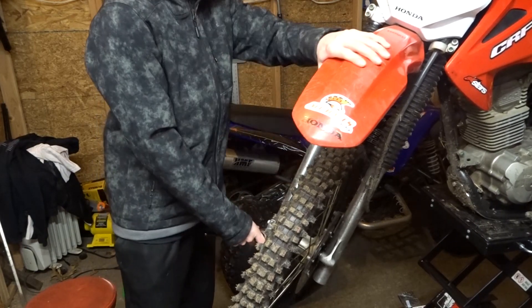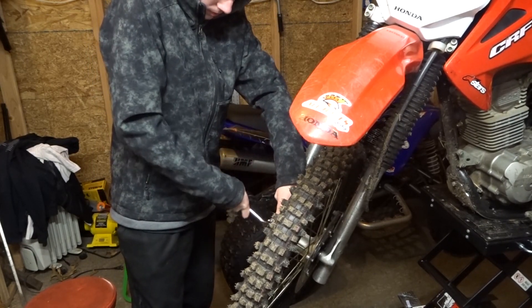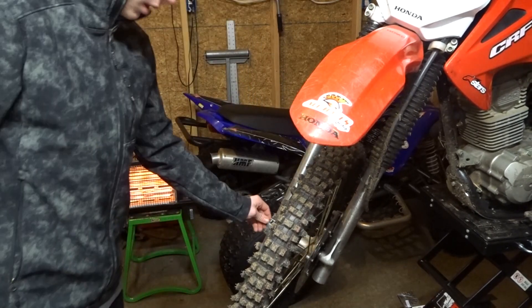I don't think you can even see it — yeah, it just misses the camera. Before I do that, I'm going to quickly break the seal and just scoot into the other end of the axle.